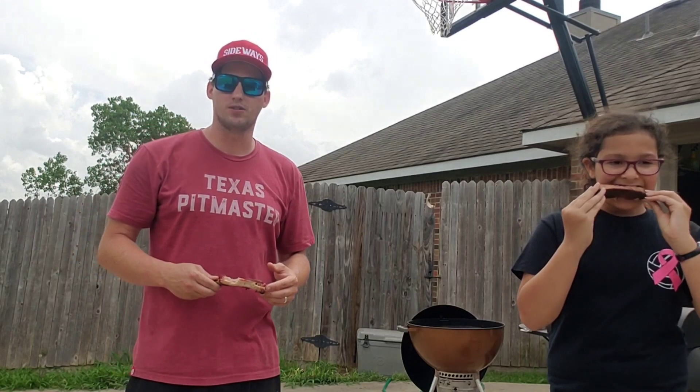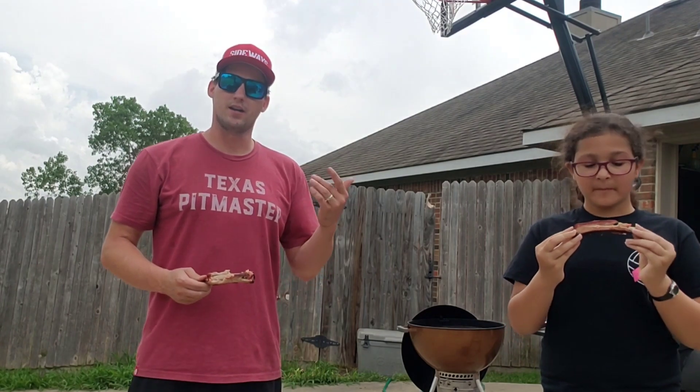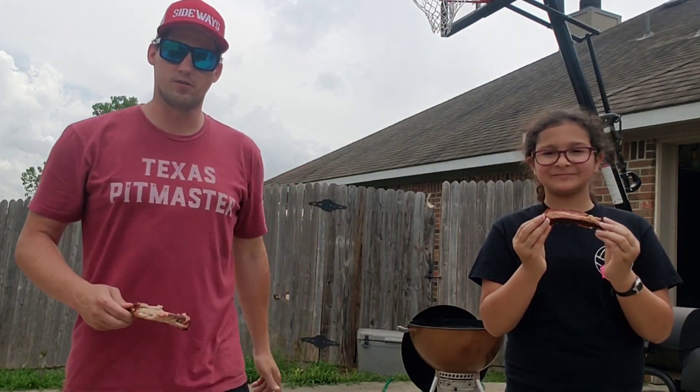I appreciate y'all for stopping by What's New Barbecue. If you haven't already, make sure you hit that subscription button and the bell so you can keep track of this barbecue journey. Maybe Miss Emma will come on here and cook with Bubba in another episode later. Y'all keep on barbecuing.